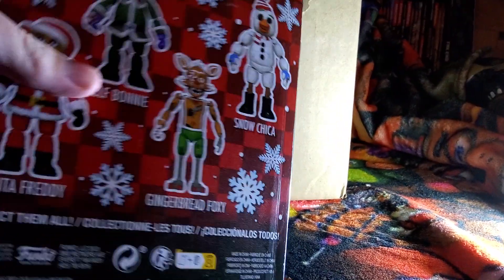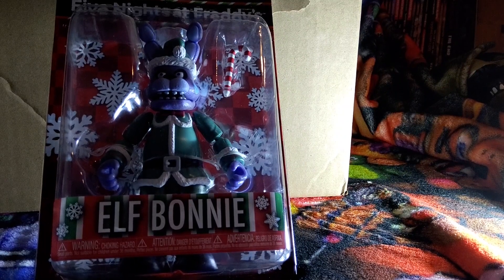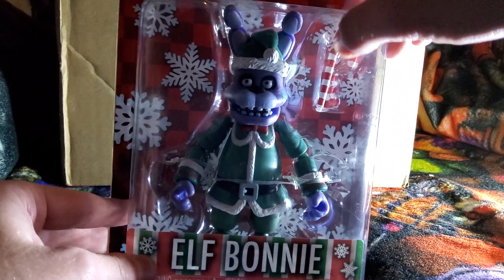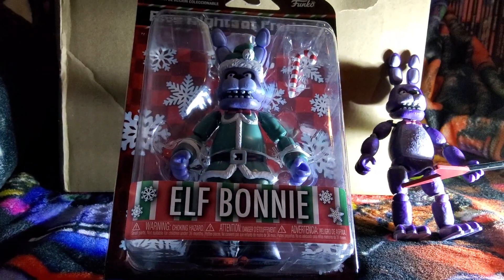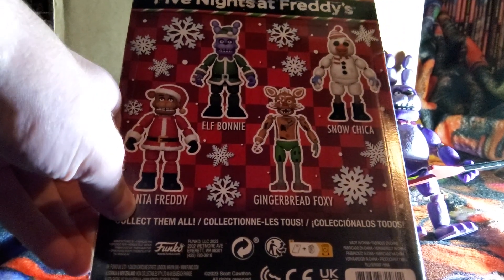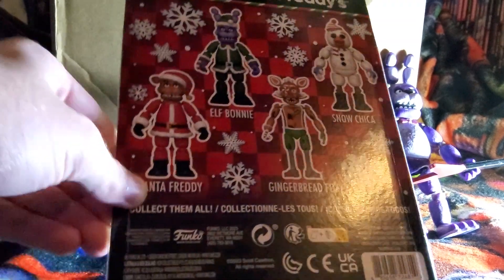This is good — I see one! I'm gonna go ahead and grab this right here. The first one — and we have Elf Bonnie as the first one that we're opening. He looks so cool. I'm excited to get him opened up. Here's his packaging, and he also comes with a little candy cane. I also have the regular Bonnie to compare him to. I got the whole set from the same seller, so we're looking at all of them today.